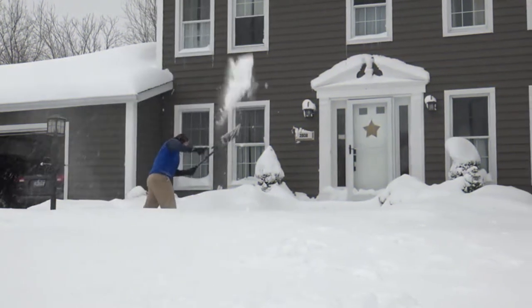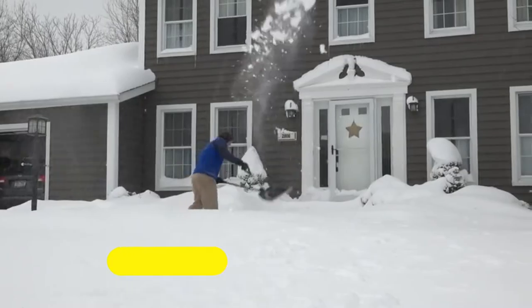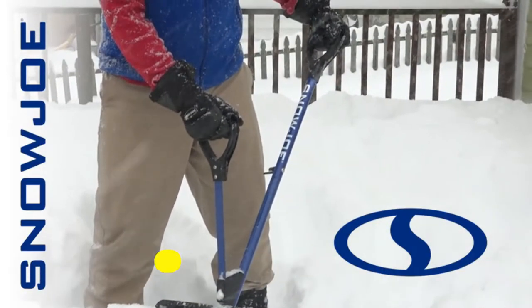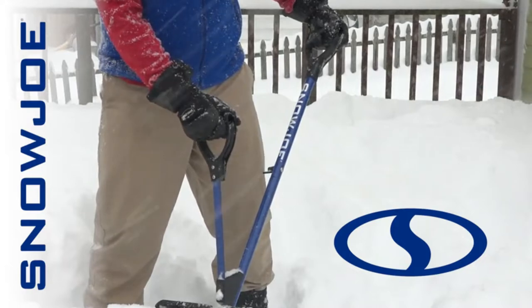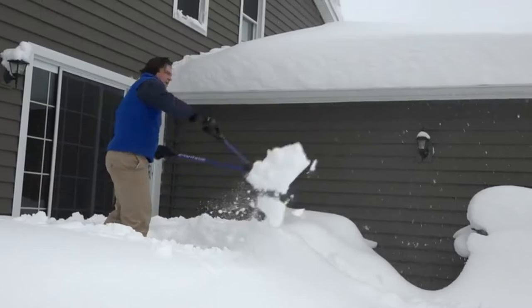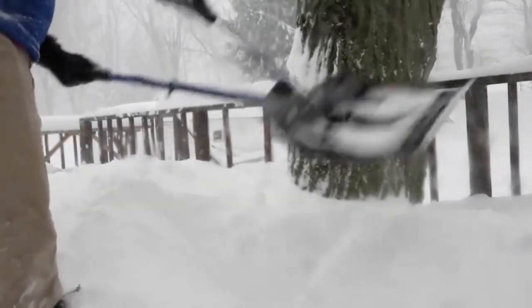Get equipped. This winter, experience the next generation in snow-clearing technology with Snow Joe's Shovelution — the ultimate back-saving snow shovel with spring assist handle. Now you can shovel smarter, not harder, to quickly and easily get snow out of your way. Just spring it and fling it.